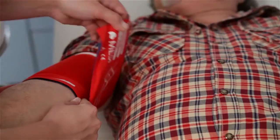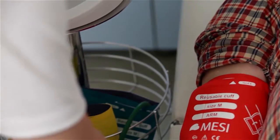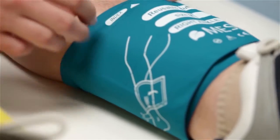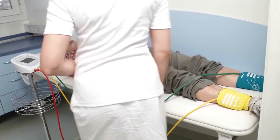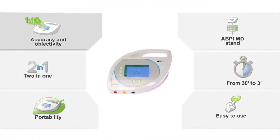The examination starts by placing cuffs on the upper and lower extremities. Red, yellow, and green colors indicate the position of each cuff and simplify the nurse's work. In addition, pressing the start button runs the measurement, and a precisely conceived algorithm calculates ABI.